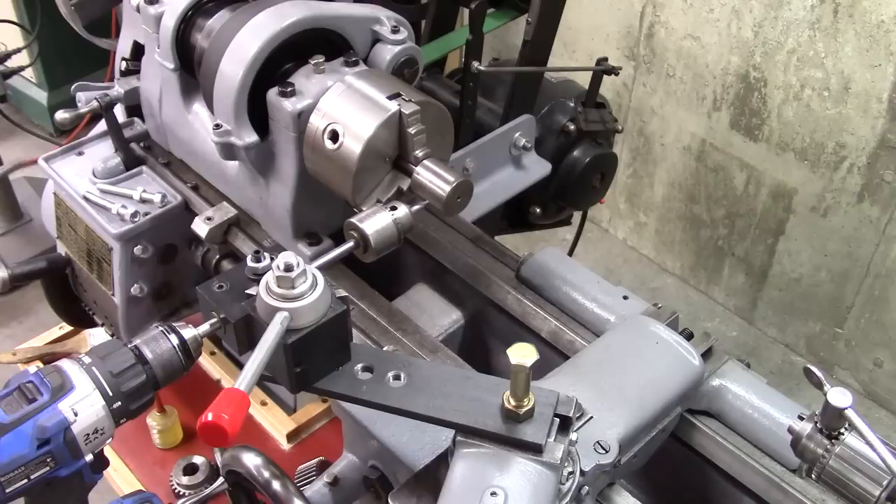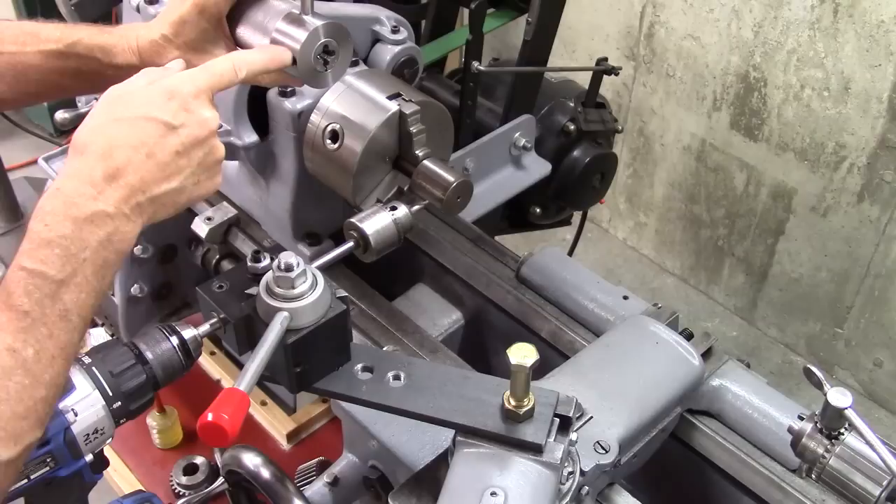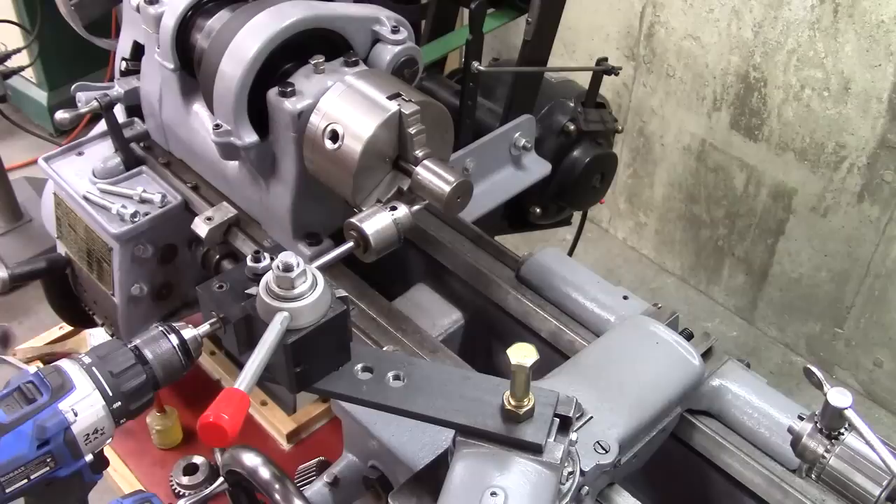Here's an example of something you might want to index. I put three holes in this die holder for threading on the lathe — one there, one there, and one there. And I used the lathe and the indexing for doing that.